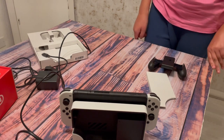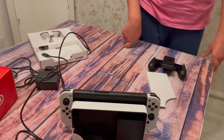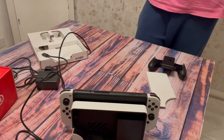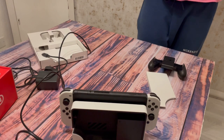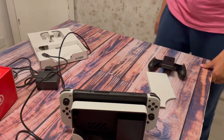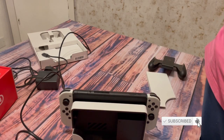Comparing this to the Nintendo Switch Lite — the Lite certainly cannot mirror to your TV, which is one of its downsides. However, it can run almost exactly like a Nintendo Switch. But the Nintendo Switch OLED still has better screen quality and about the same battery life. So the main differences are quality and battery life.